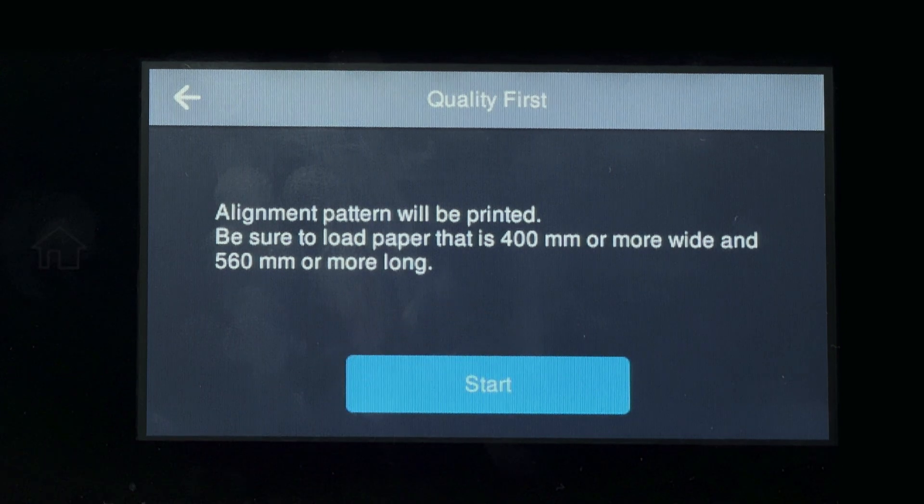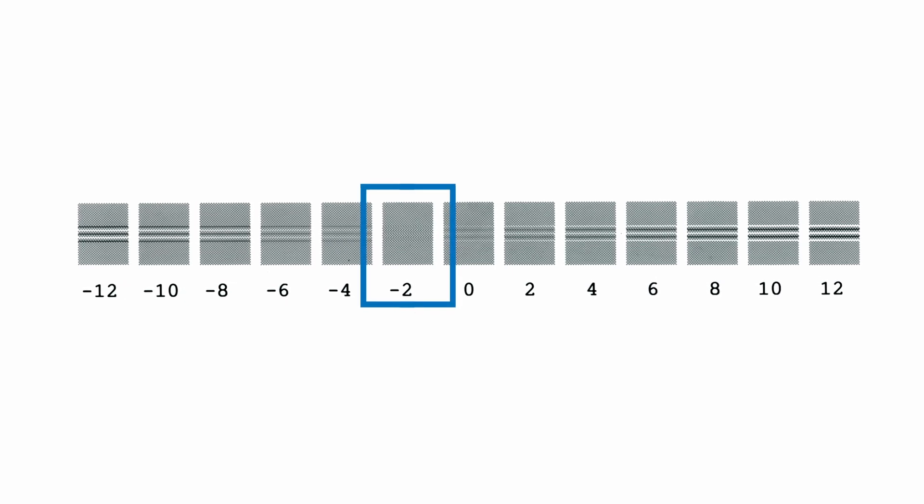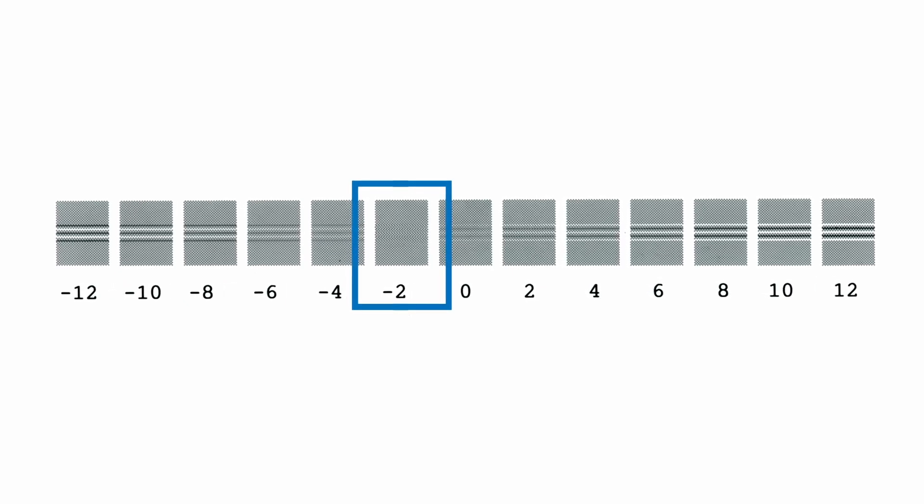The first pattern will be printed. Examine the print and choose the pattern that exhibits the least banding and the most solid density.